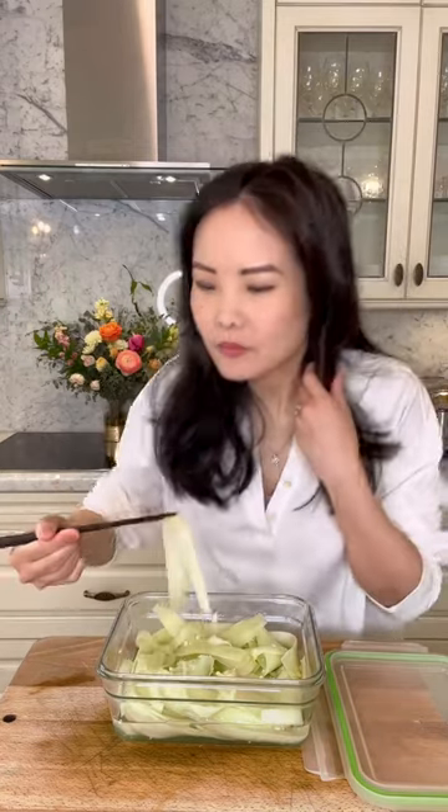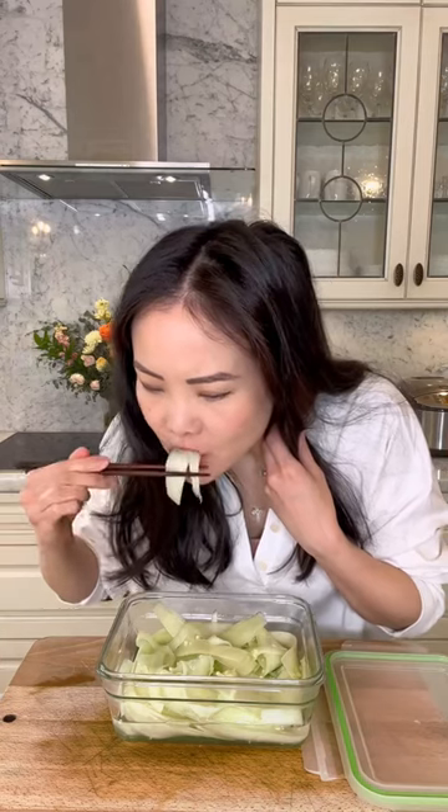Okay, moment of truth. You're gonna love it. Mmm. See? I told you. It's sweet. And sour. And refreshing all at the same time.